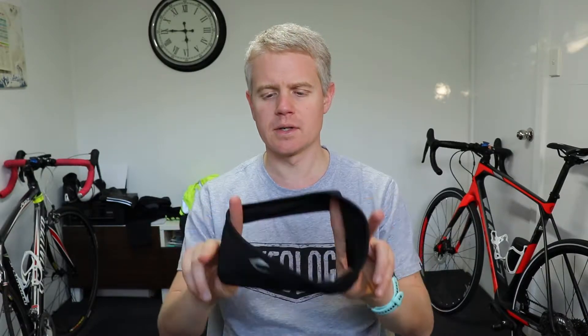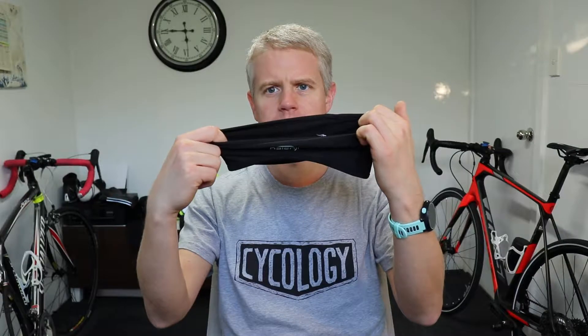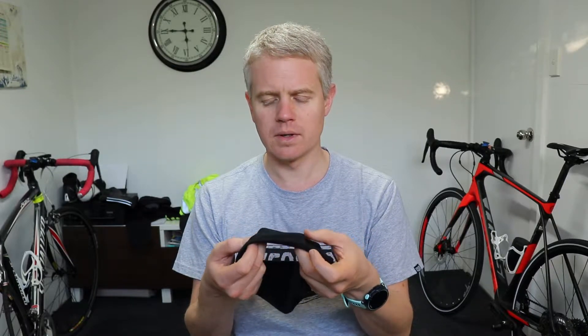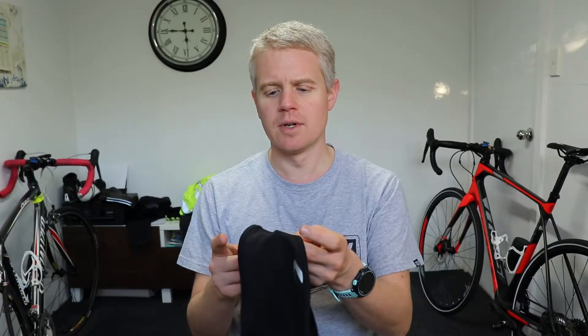Onto the clothing. I'll go top to bottom, starting with a headband. I suffer most in the extremities — ears, fingers, toes are the things that really get to me once the temperature drops. This is a Kalenji, which is a Decathlon-owned brand. It's really basic — just a stretchy lycra with a really thin fleece on the inside. I know other brands will have windproof sections and different materials, but to me this is fine; it makes a massive difference, even just this thin little bit of material.